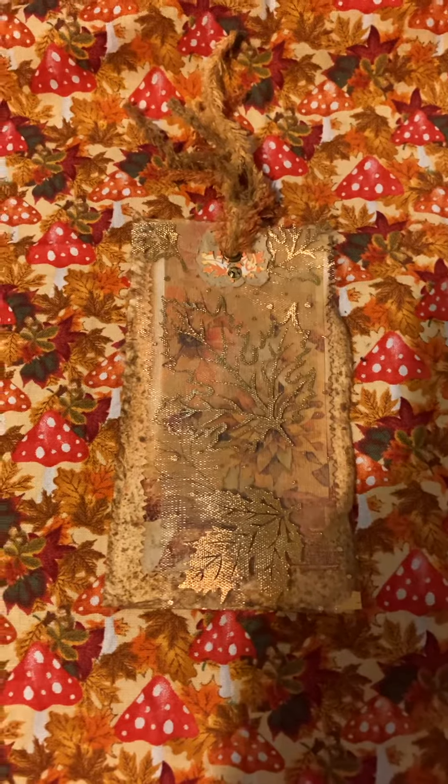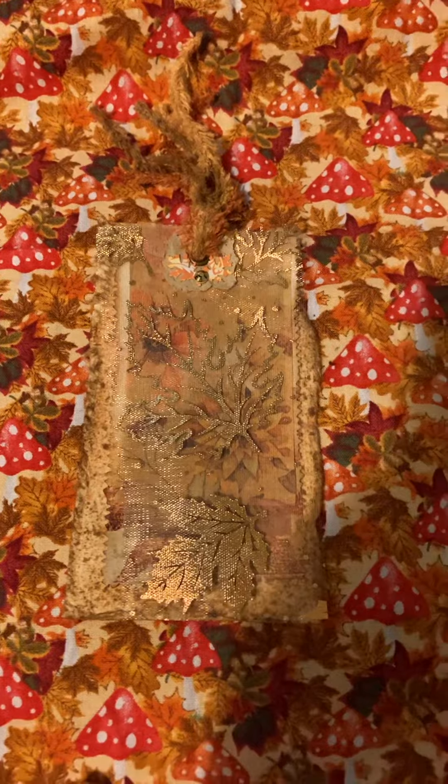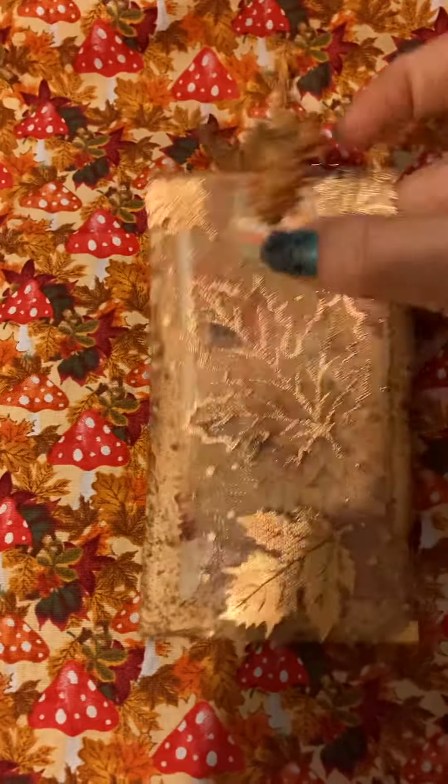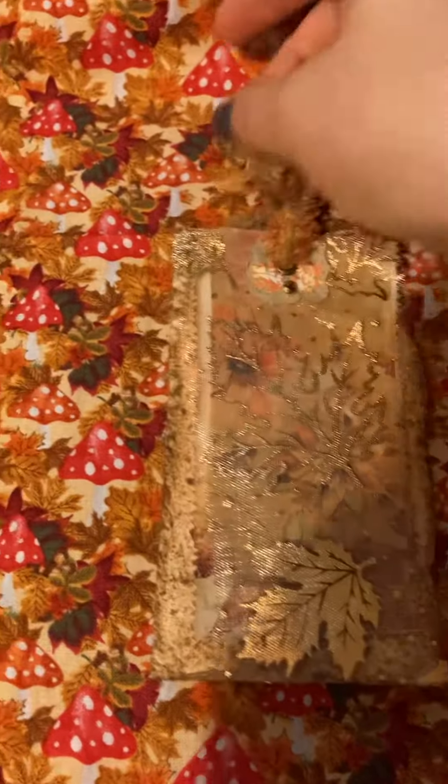So the idea is for you to comment below her video — which I'll link for you below — what theme you'd like to see her do, and then create a piece of ephemera in that theme and send it to her. Such a cute idea!